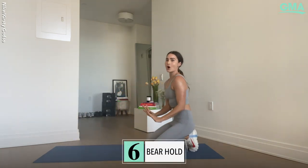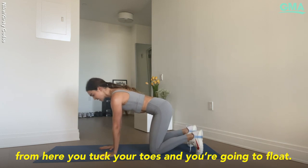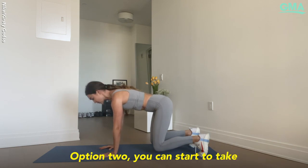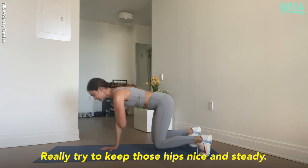We're going to come onto our wrists for a bear hold position — one of my favorite exercises. Hands sit underneath the shoulders, knees underneath the hips. From here, tuck your toes and float. Option one: just hold your standing bear and practice this perfect position. Option two: start to take a hand to the opposite shoulder, really trying to keep those hips nice and steady.